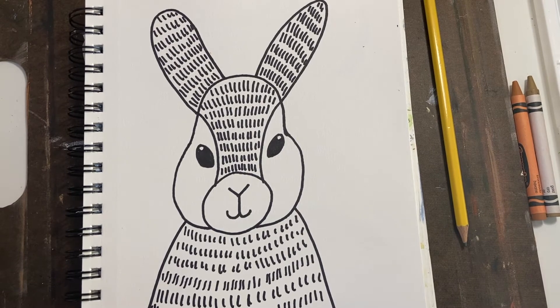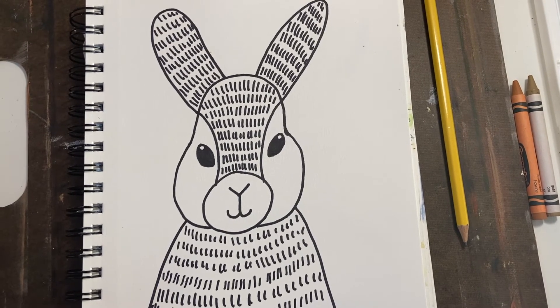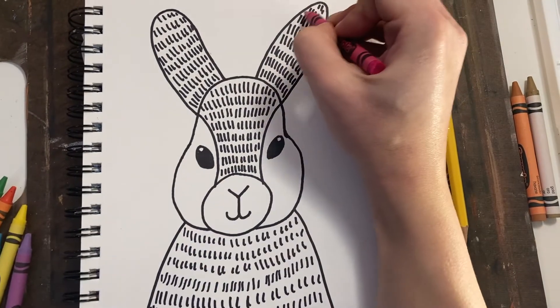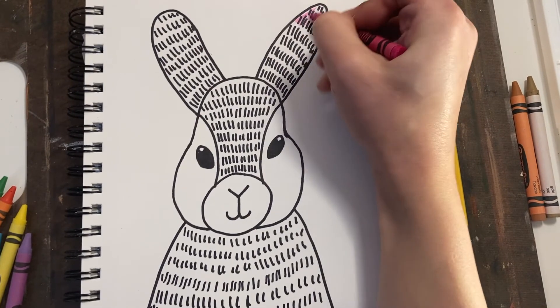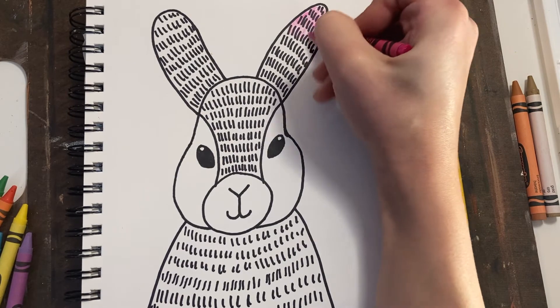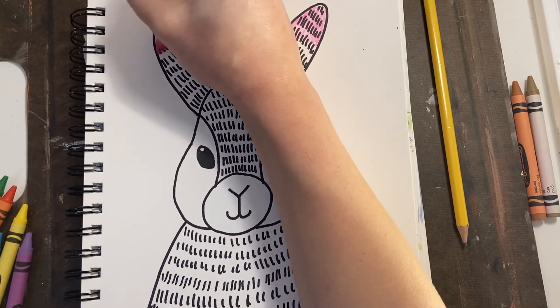You've done great up to this point. Now we're going to add in some color. I'm going to make my rabbit a rainbow rabbit, but maybe you want to make yours more realistic — maybe a black and white rabbit or a brown rabbit. This part's up to you. I'm going to start with pink.